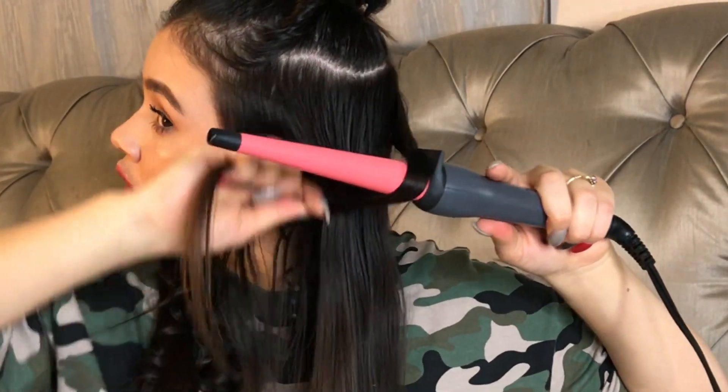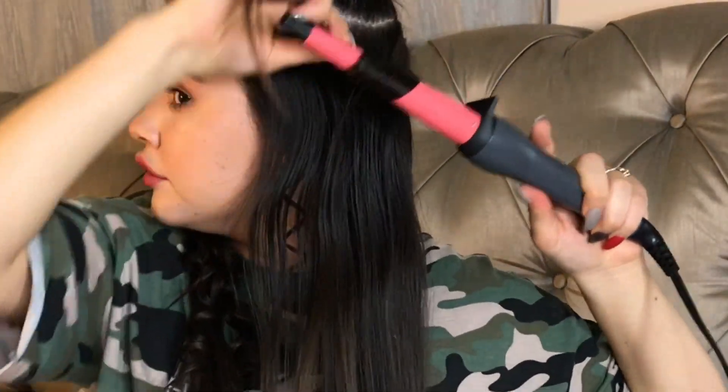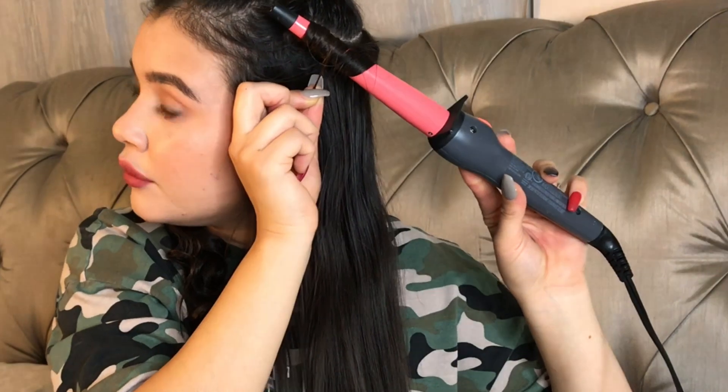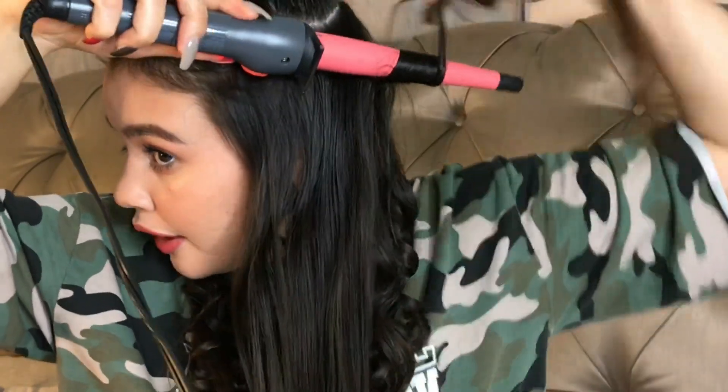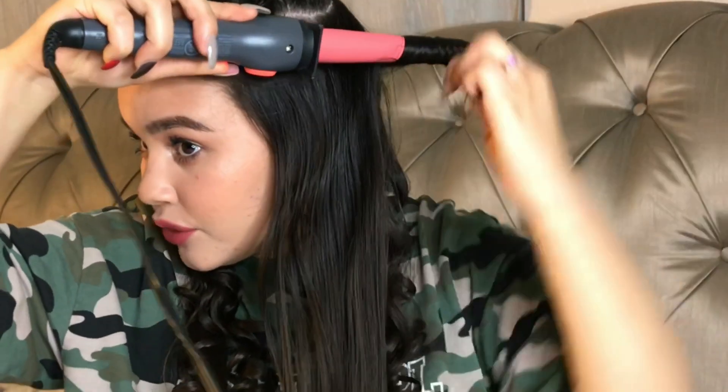Alright guys, so this section is complete. I'm going to re-part my hair, and for this section I'm just going to go to the tip of my forehead and all the way around — split it in half again, bring it forward, and brush it out. I'm going to curl this one towards my face — grab it with my left hand, put the wand underneath the hair, start at the end, curl upwards, and wrap it around, letting it sit for about 10 seconds. Then I alternate and curl the next piece away from my face, putting the wand on top of the hair and wrapping it away from my face.